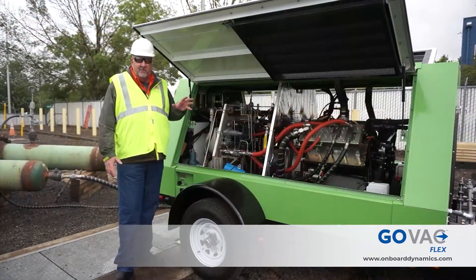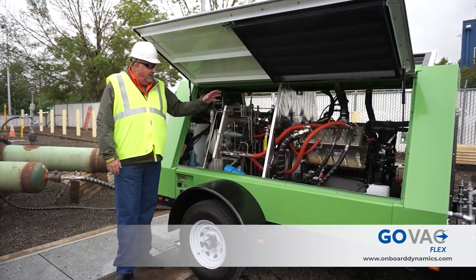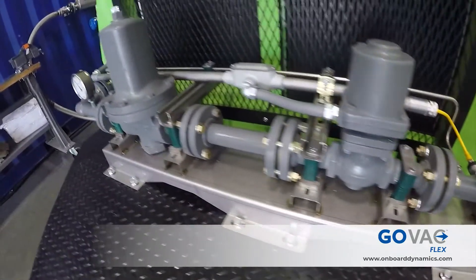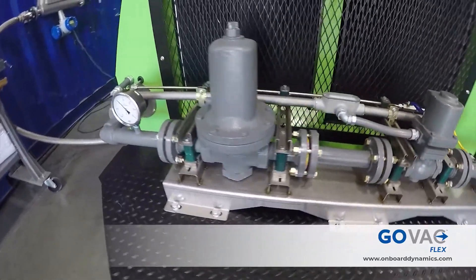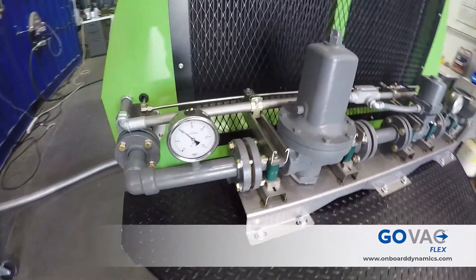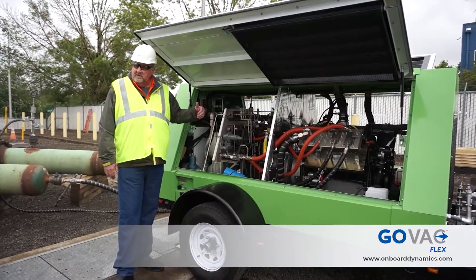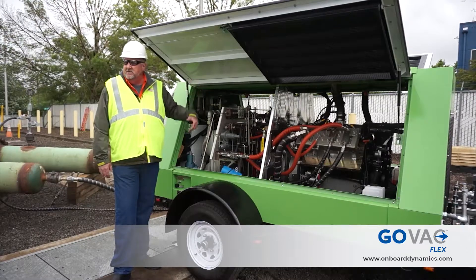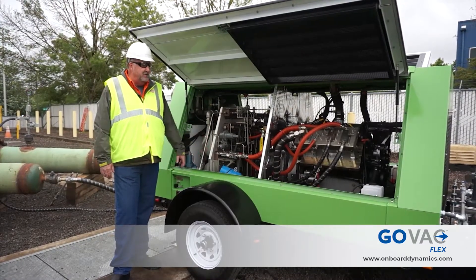A couple of things different between the go flow and the go back. On this system, we have a gas train on the front of it. The gas train consists of the inlet valve, the regulator, and then a pressure sensor. Coming back a little farther, we have a flow meter — that's how we capture the total amount of fuel or natural gas pulled out of the line. It's captured in the flow meter.